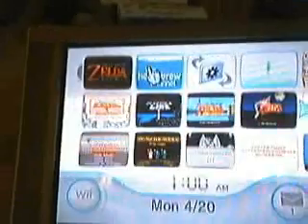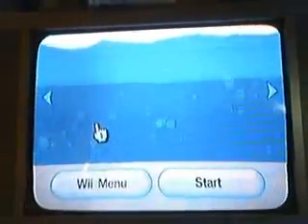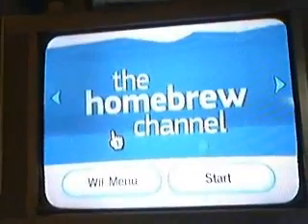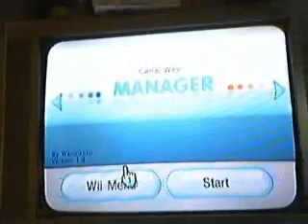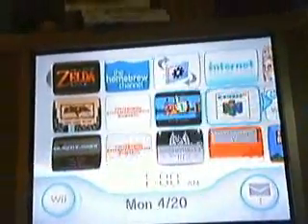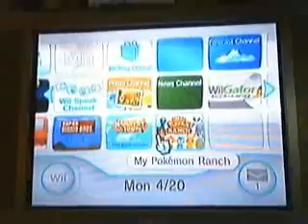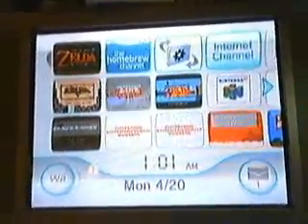Voila — ta da — there's your Homebrew Channel! In my next video I will be showing you how to get apps on there and all sorts of stuff. Especially this little puppy right here — it's called a WAD Manager, which will allow you to get free Virtual Console games. This is my personal favorite. You can even get the Internet Channel for free if you don't have it. I'll have links on the side — not on this video, but the next one with the WAD Manager — to tell you how to get that. All the links for this stuff will be on the side of my video.